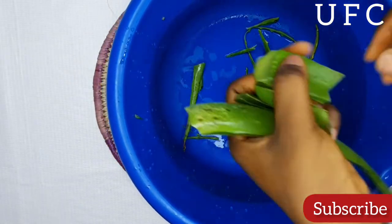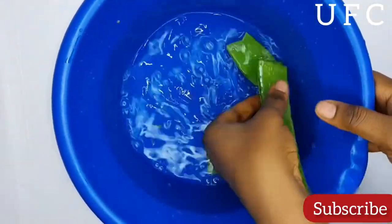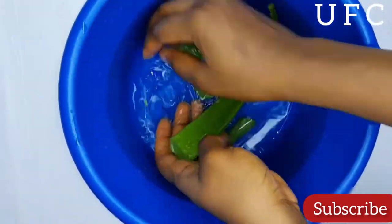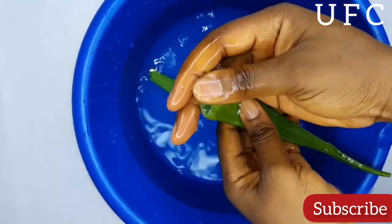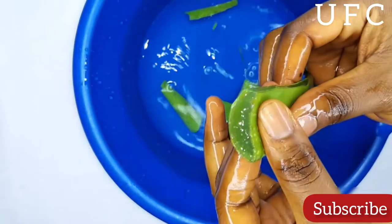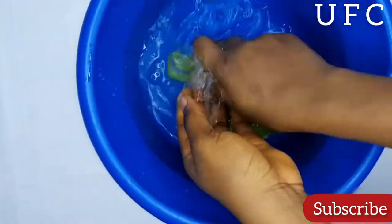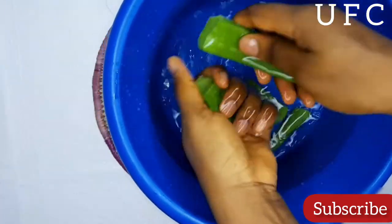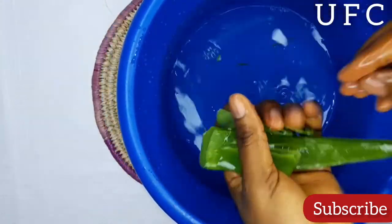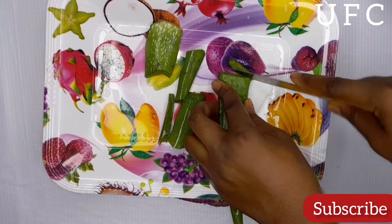Neem leaves have high fatty acid content and are used to cure scalp issues. They help condition your scalp from root to tip. Any form of neem extract — whether water or oil — penetrates into the roots of the hair follicles and improves hair density. Neem also removes debris, excess oil, and dirt from the hair and scalp, and reduces scalp inflammation.